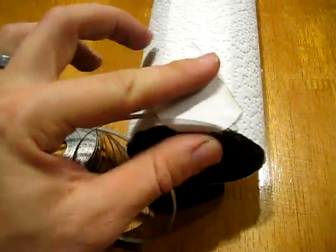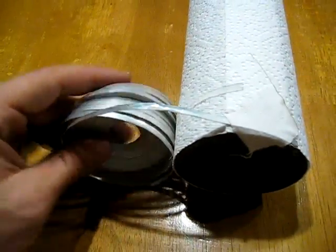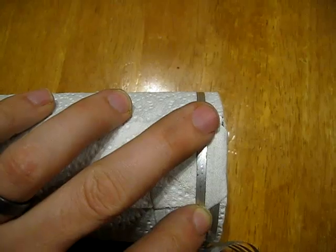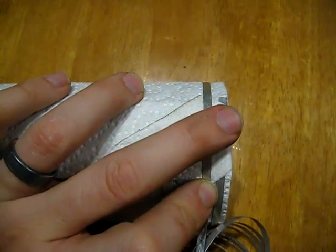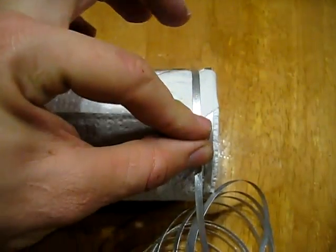The next step is to take our magnesium ribbon and start attaching it to the carbon rod. I'm using the cotton adhesive tape to start that. When you come around and pass the first winding, make sure you keep about an eighth-inch spacing between the ribbon — don't let the ribbon touch itself. Maintain that spacing all the way to the end.